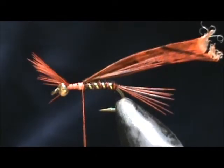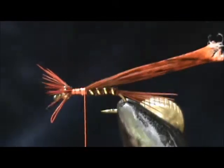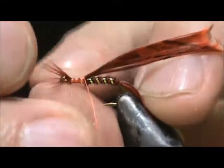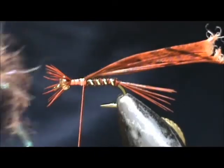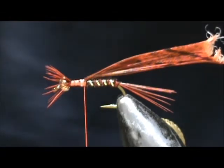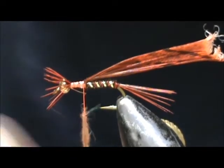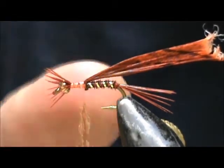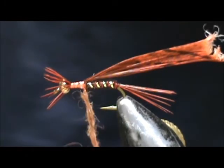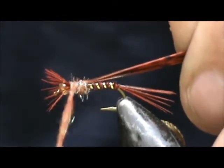Now at this point, before I go and add the dubbing, I'm going to turn my vise slightly. Just take them and divide them — pull half of them to each side. If you go ahead and pull them down towards the bottom, that will keep them divided even better. Now I'm going to take some mahogany crystal dub and dub a decent sized thorax here. We're not going to pick it out or anything, but we want a fatter thorax than the abdomen.